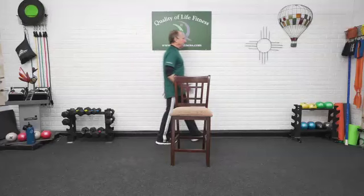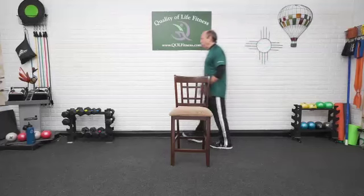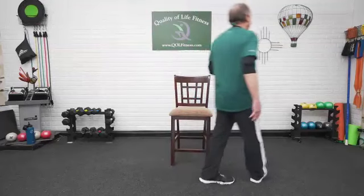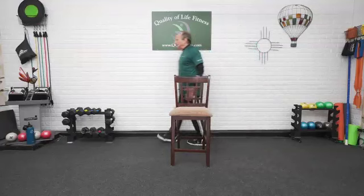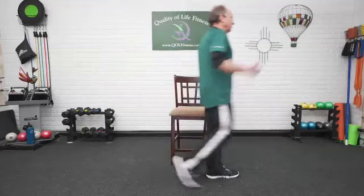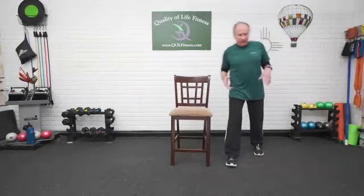And around and back the other way. We have to unwind after we wound up going one way. You can take your time. Don't look down at the feet. Look out in front of you. This is what you'd be doing if you were out and about. When you're walking outside, you don't look down at your feet — you should be looking out in front of you, scanning, making sure there's no obstacles in your way.